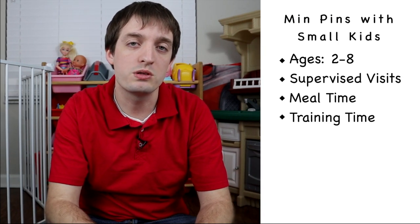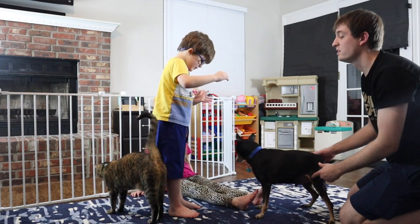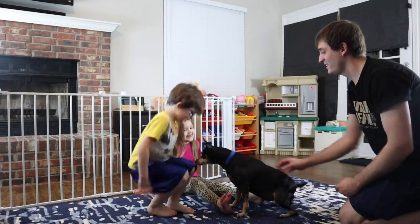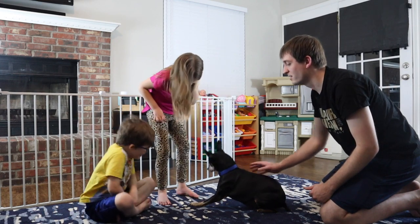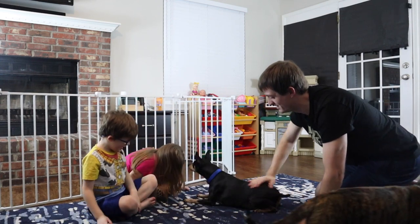Another step is incorporating your child into training. If you're doing some type of training, you can teach simple commands and involve your children in that process as well. It teaches your child how to be a leader, how to command a dog, and how to understand that relationship. For your MinPin, it signals that this person is giving commands just like their normal owner would — and if you're passing out treats, no MinPin is going to back down from that.